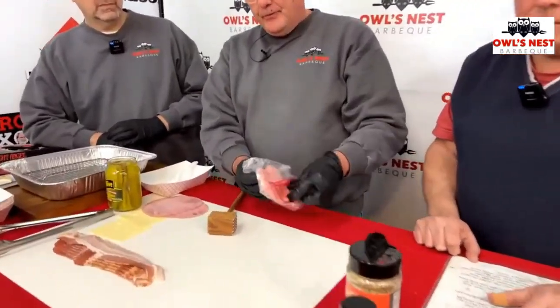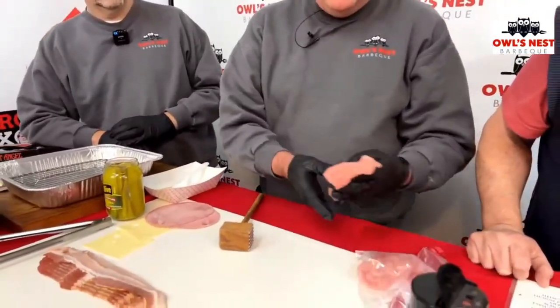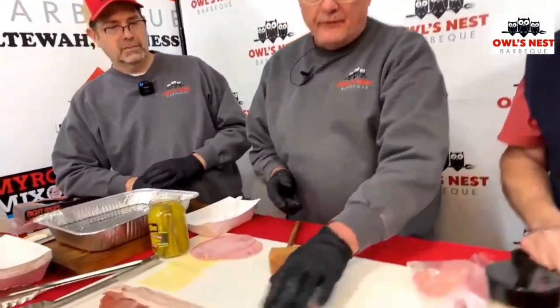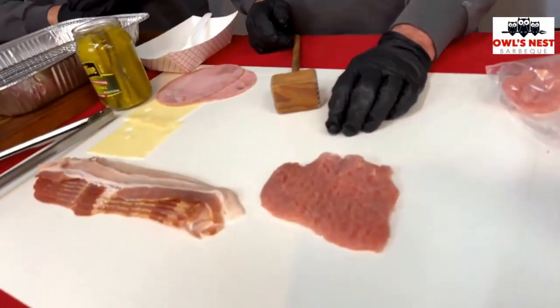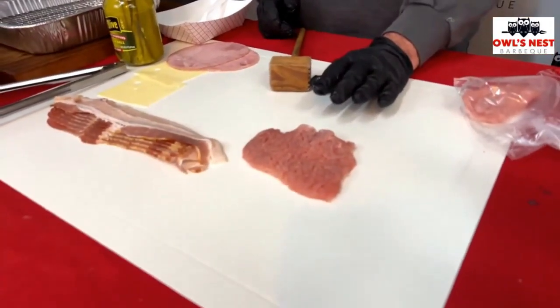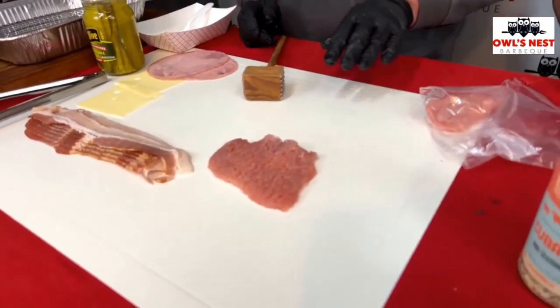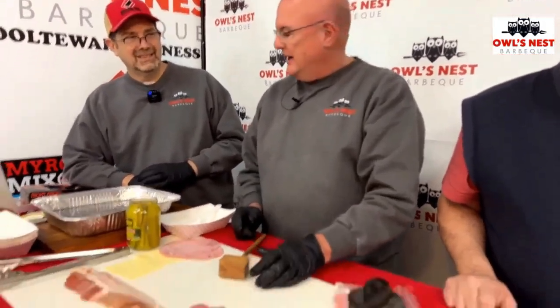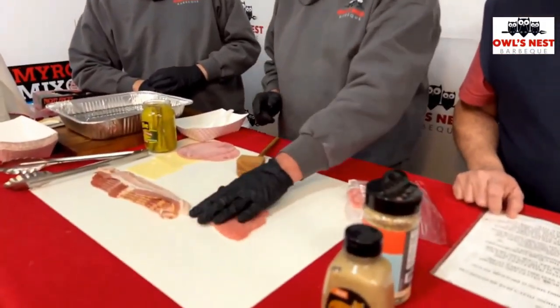First off you start with a pork loin chop. The first batch I made was not cubed and it had a lot of prep time to it, so if you go to your butcher and have them trim the fat off the pork loin chop and cube it, it makes it a lot easier to prep.